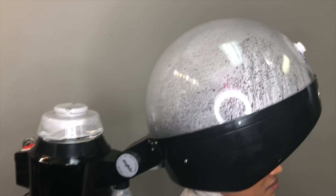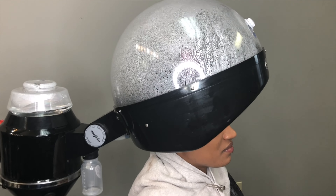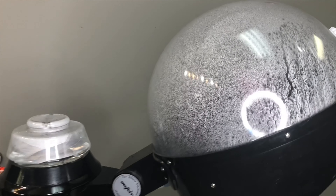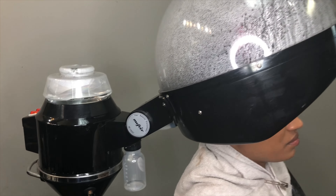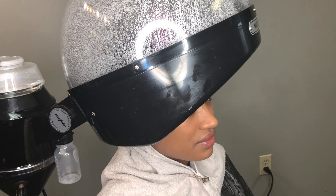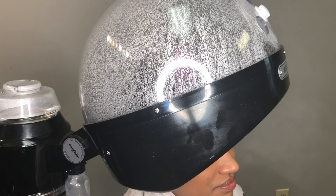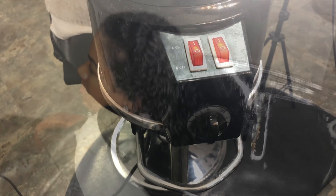I've never used a hair steamer before in my salon, so this was like my first time using it, but I actually do love it. I set her underneath here for about 20 minutes and it's just like a really good steam. It opened up her pores, her hair, just everything. Super easy to use — just fill it with water and turn on the switch and timer. That's it.